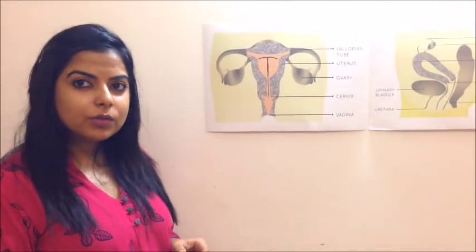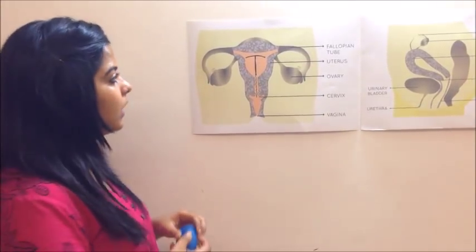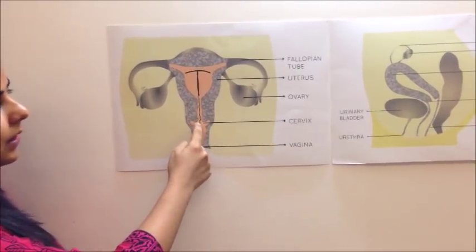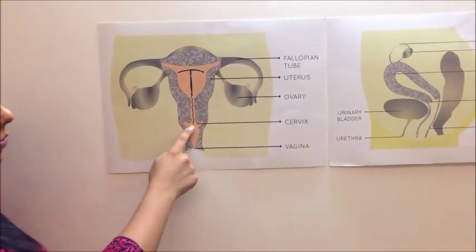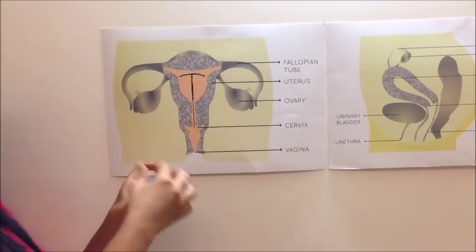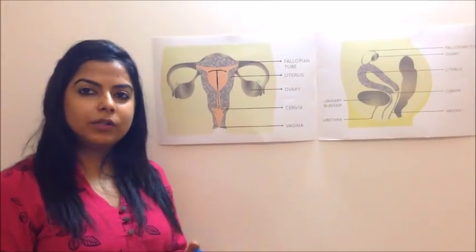Another common question is if you can wear a cup with a copper IUD inserted. Yes, you can — mostly women are using it successfully along with their copper IUD. The copper IUD is inserted inside the uterus and has a string that comes down to the cervix, and sometimes it's kept quite long. You will have to tell your gynecologist to cut the string short, very close to the cervix, so that when you're wearing the cup and when you pinch and remove it, the string doesn't get stuck in the cup and the copper IUD doesn't get dislodged.